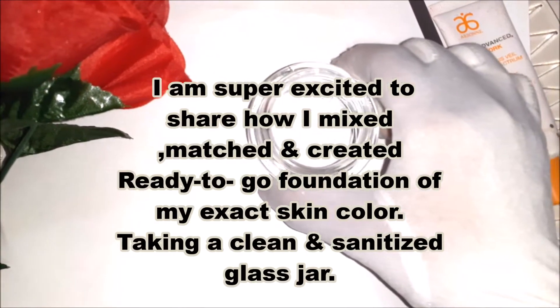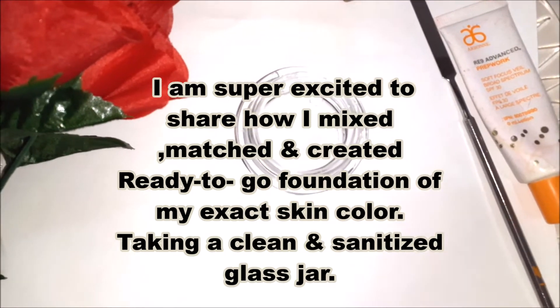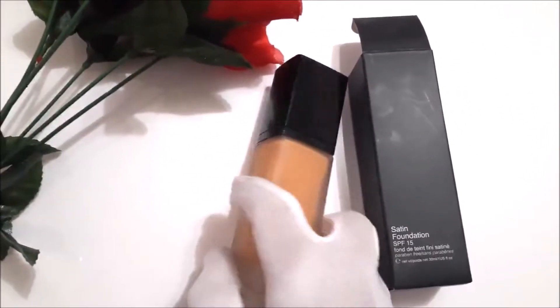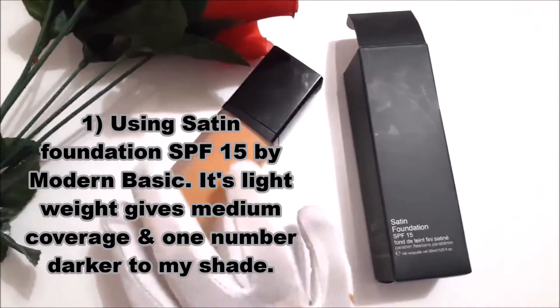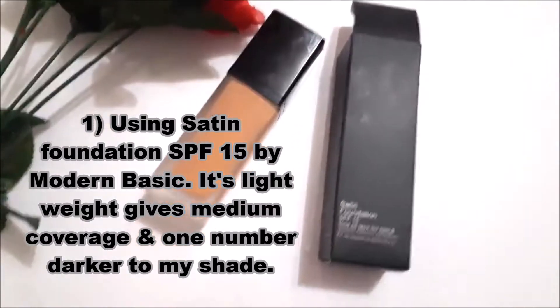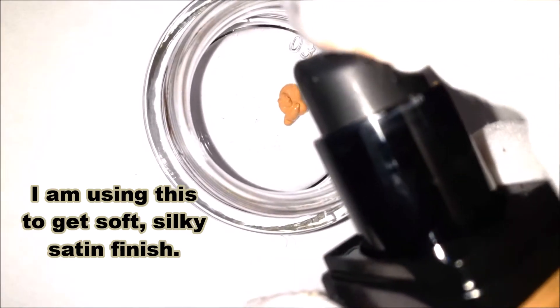Assalamu alaikum everyone! I'm super excited to share how I mixed, matched and created my ready-to-go foundation in my exact skin color. First, taking a clean and sanitized glass jar, I'm going to use Satin Foundation SPF 15 by Modern Basic — it's lightweight, gives medium coverage, and it's one shade darker than my skin tone.